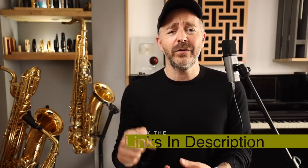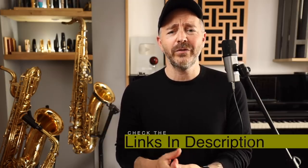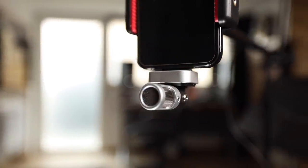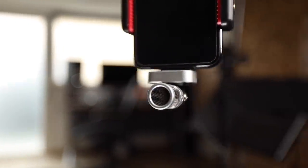As always, I put links in the description below if you want to get more information or purchase one for yourself. Also, the first person in the comments below who can identify where I transcribed the music I'm playing in all the examples gets a free BetterSax hat. The first one is the Shure MV88, and it sells for about $150.